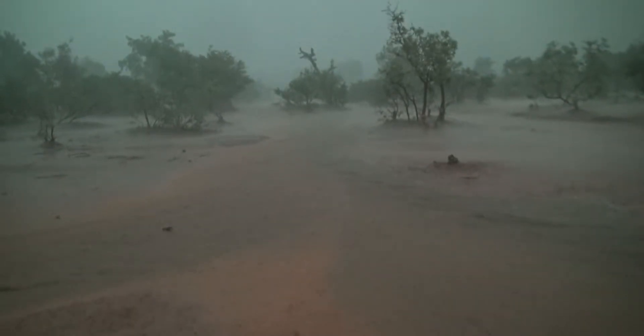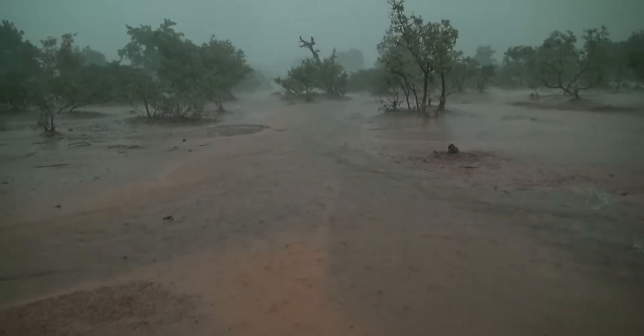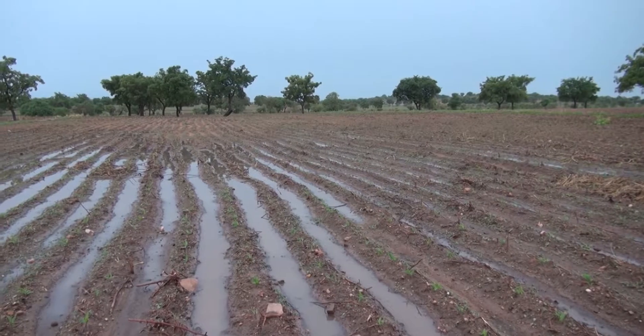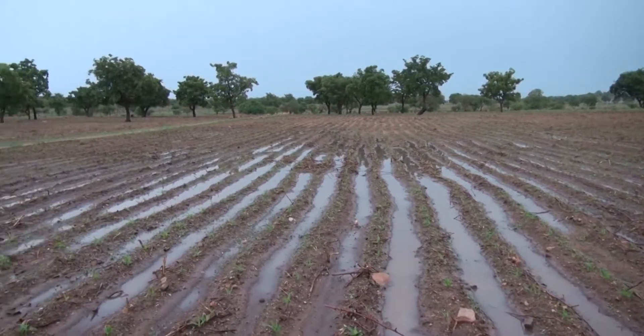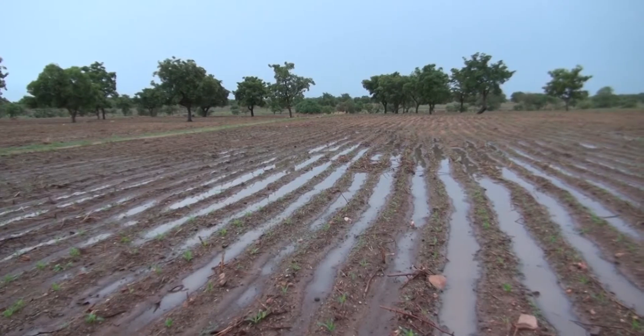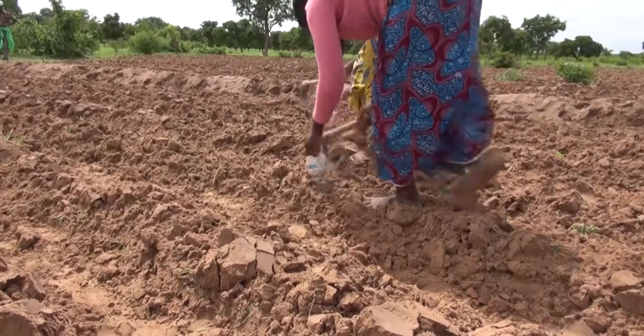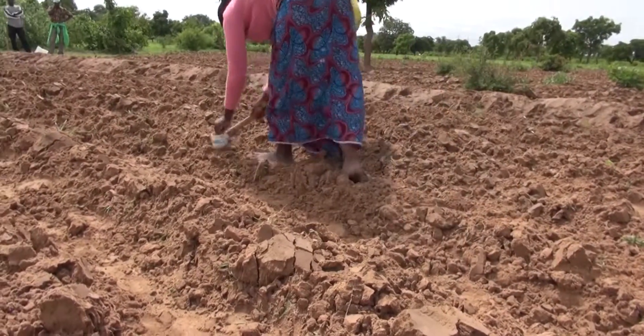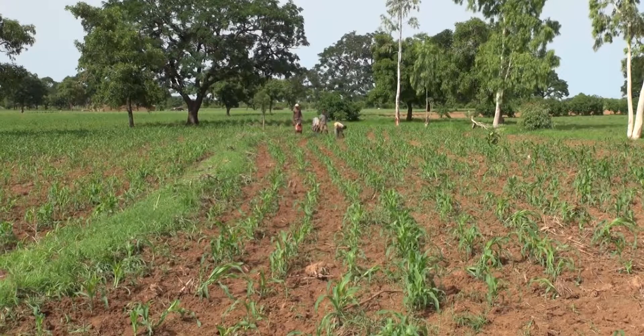Most rainwater flows over the soil surface and is lost to the crops. On gently sloping land, earthen bunds that follow the contours slow down the speed of runoff water and improve the infiltration of water. The higher soil moisture allows for early sowing and helps young plants to survive periods of drought.